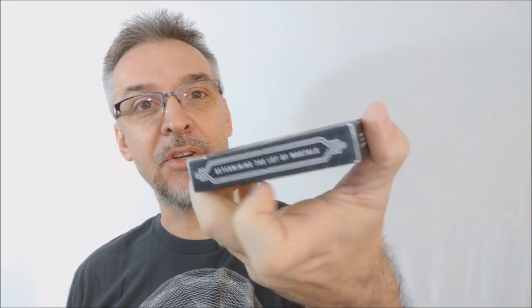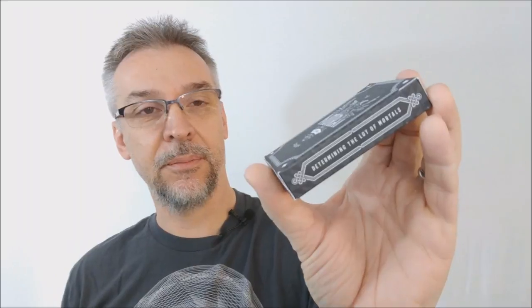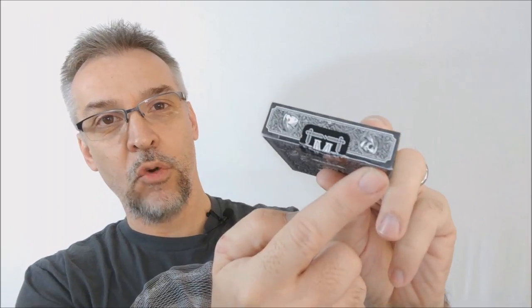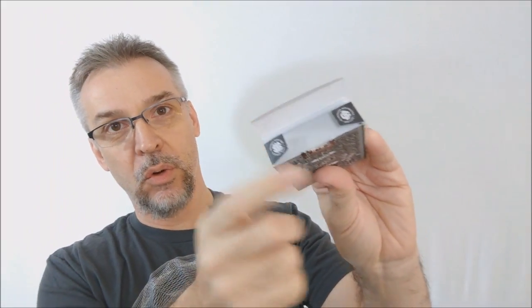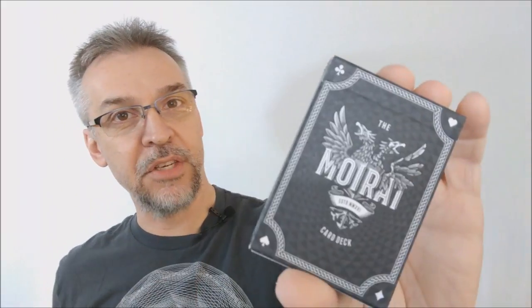Both sides of the deck say 'determining the lot of mortals.' The bottom has a little bit of ad copy about Stuart West and Bob Case. The top is just ornamentation and you have a custom Mirai tuck seal. The back design of the tuck case is also the back design of the cards, and the two little tongue flaps say 'design with care from Stuart West.' That is pretty much it for the tuck case.